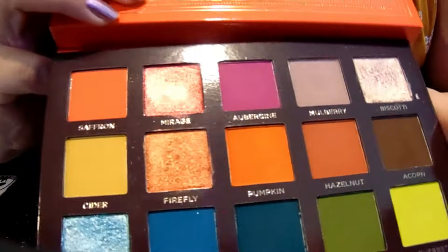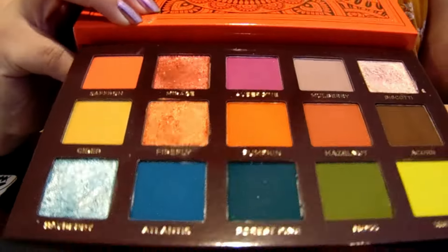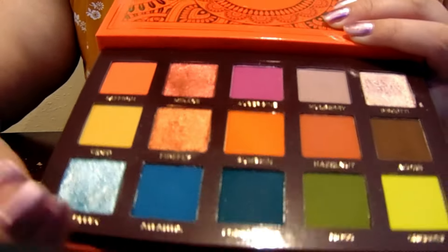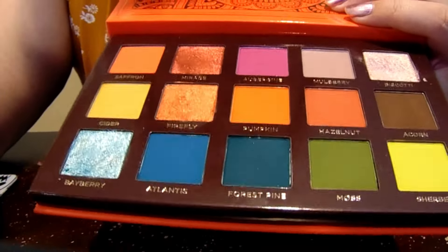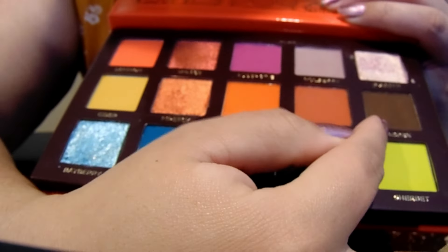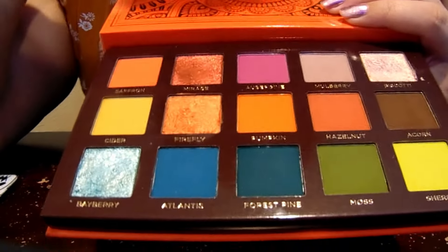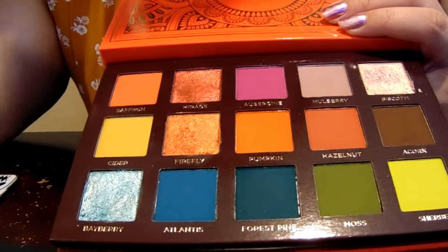I've been trying to figure out why this didn't work for me. First of all, there are only four shimmers, but I think I can live with that. Looking into the camera, you can see these three oranges are different colors, though they are quite similar in range. I think that's the issue — they're all very strong and intense. For light shades, you probably just have Cider, Mulberry, and Sherbet. Everything else is a dark color. There really isn't any medium shade — it goes from maybe three light colors to everything else being really dark and intense.